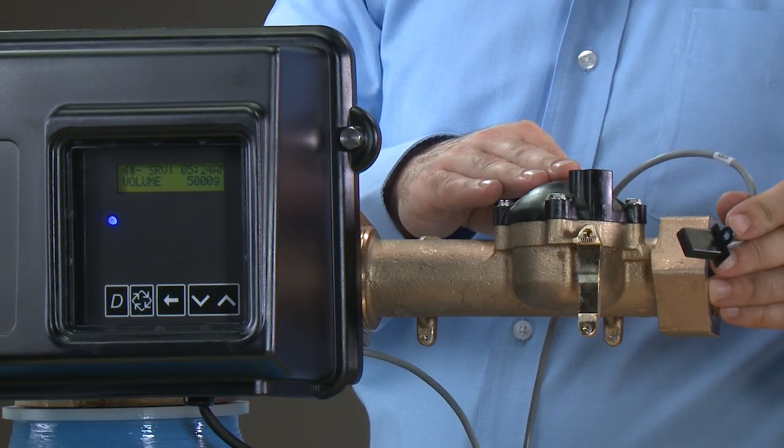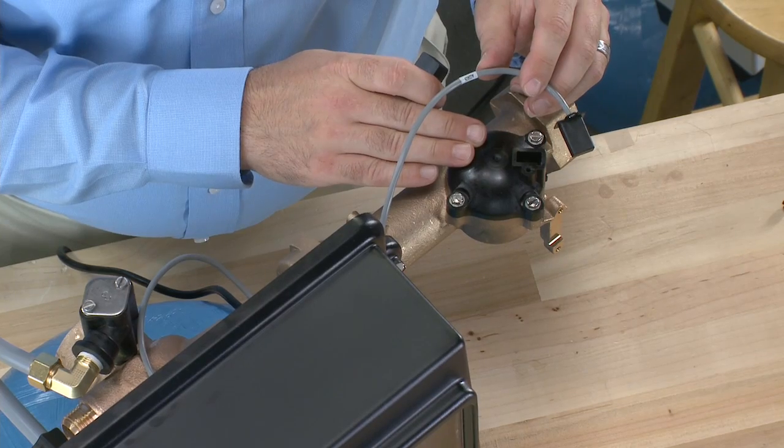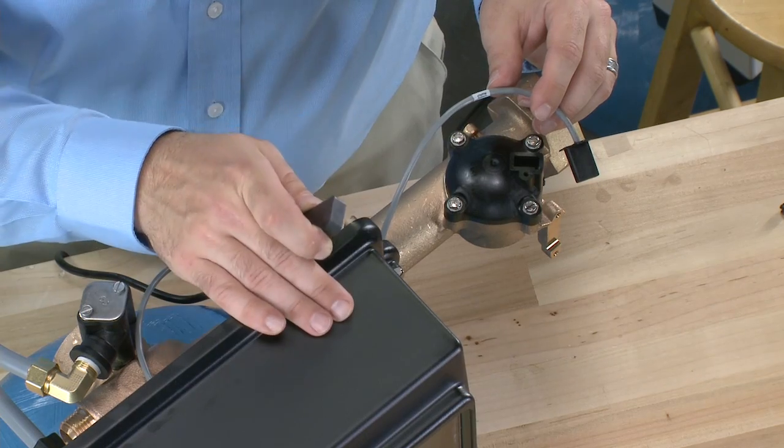We could remove the cap to make sure there is no dirt or debris holding the impeller. If it does not register flow, we would want to check all the connections between the cable and the control.